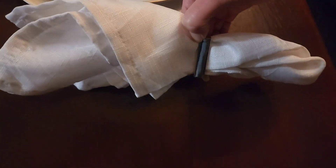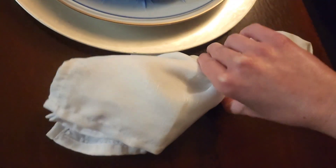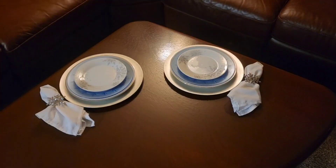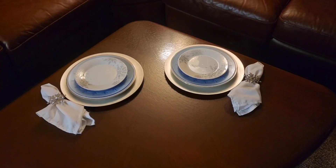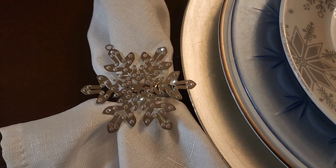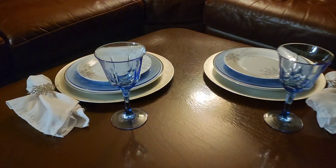These napkin rings I absolutely love — I got them on Amazon and they have a flat back so they sit real nice, especially if you lay them on a flat surface like the table. And then I've come in with my Swarovski snowflake ornaments, just like I did in my last winter Tablescape.